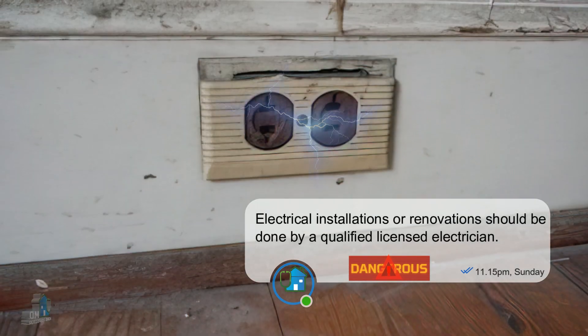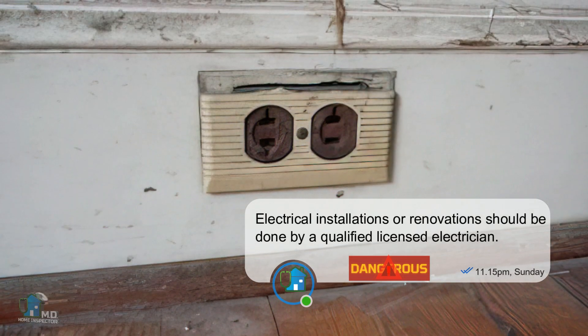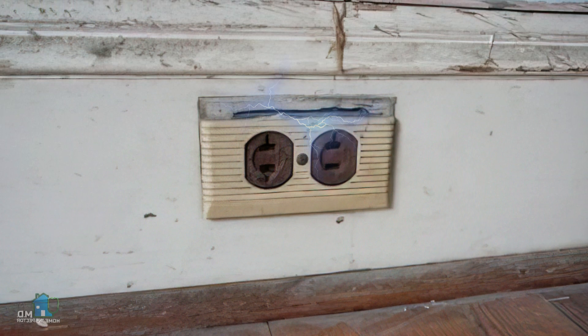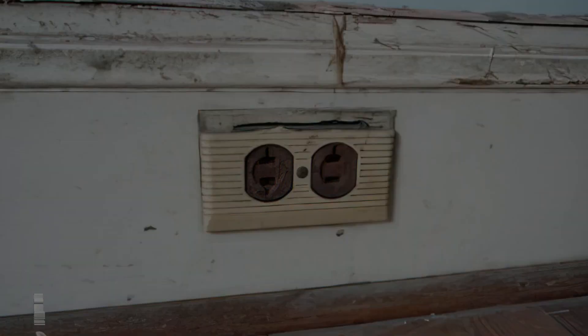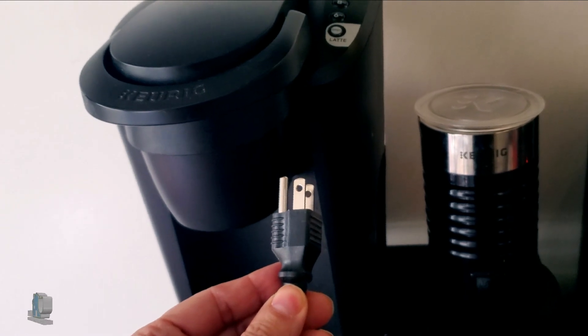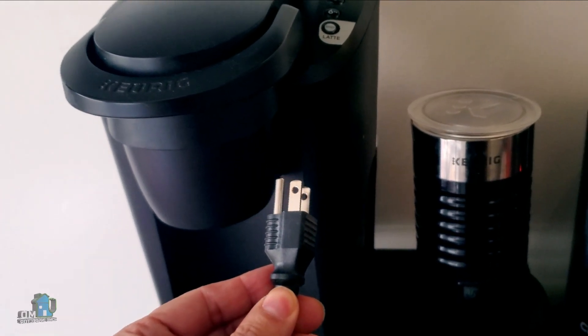Ungrounded receptacles are a safety issue. One reason is that if the hot wire contacts the metal box it becomes a shock hazard. Also, many appliances or electrical devices use a three-prong plug, so a two-prong receptacle becomes useless.